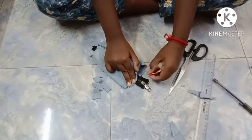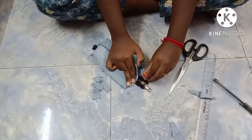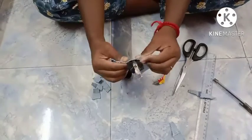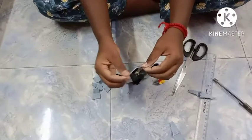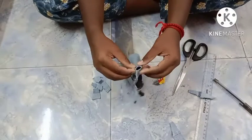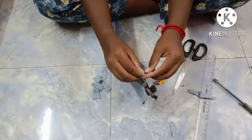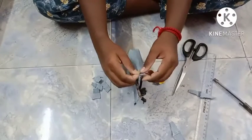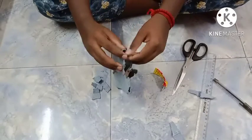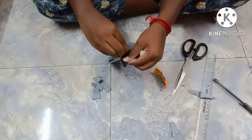Next we cut the L-shape. We have to emboss the T-shape. We have to put the zip and put the L-shape on one side. We cut the L-shape. Now we cut the L-shape.